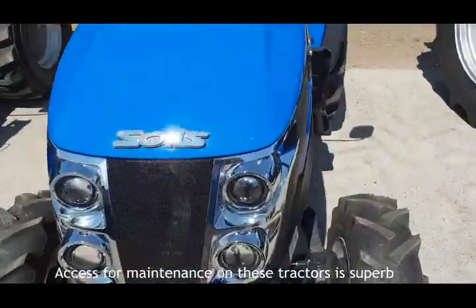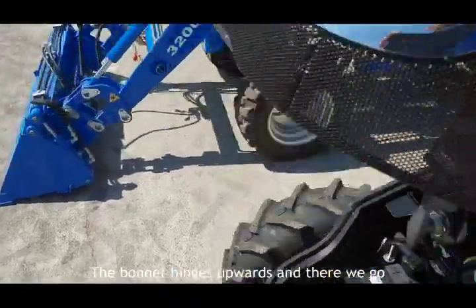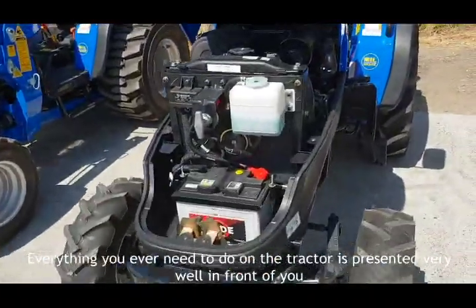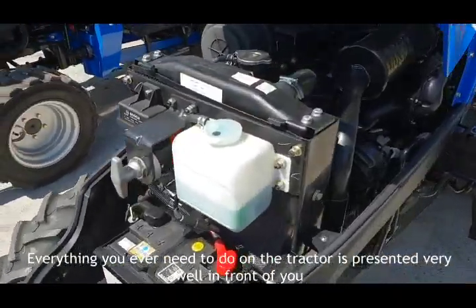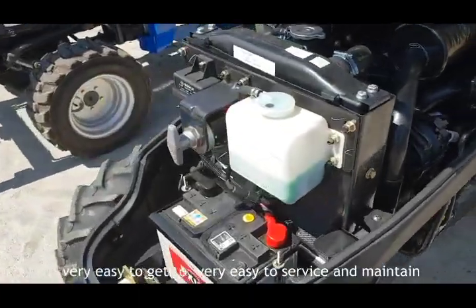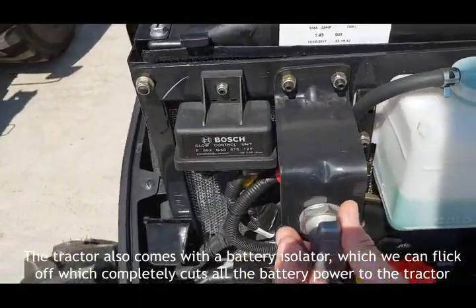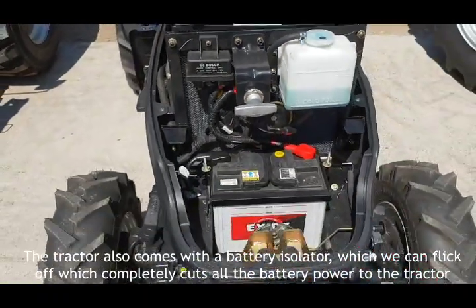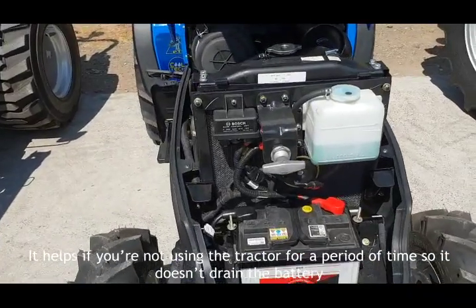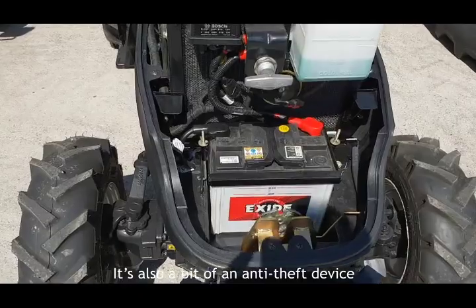Access for maintenance in these tractors is superb. With a quick bonnet release, the bonnet hinges upwards and everything you ever need to do on the tractor is presented very well in front of you — very easy to get to, very easy to service and maintain. The tractor also comes with a battery isolator which completely cuts all battery power to the tractor, helping prevent battery drain when not in use, and also acting as an anti-theft device.